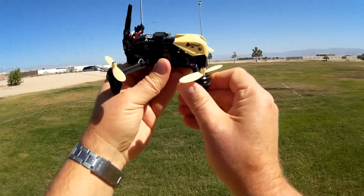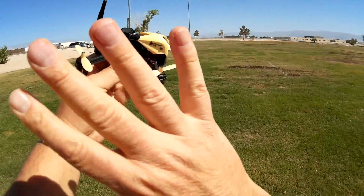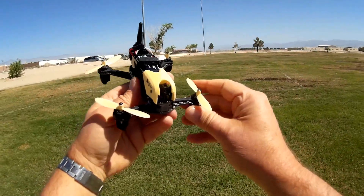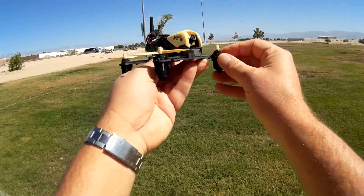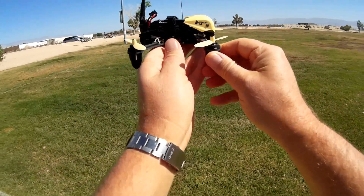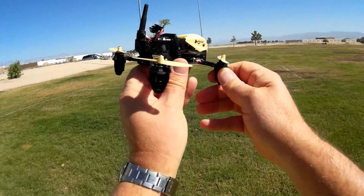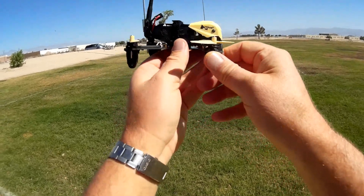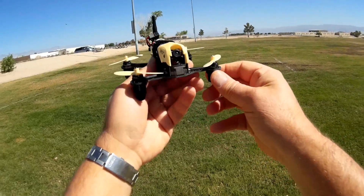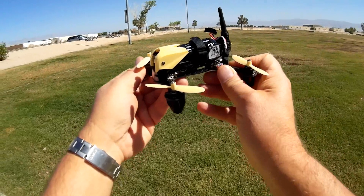With that in mind, it can only be flown in angle mode — not acro mode. What that means is this is self-stabilized. So if you let go of the sticks, it will level itself off. As such, this is meant to be a beginner's intro to FPV racing. It makes FPV flying a lot easier than flying strictly acro, which is something more for intermediate pilots.